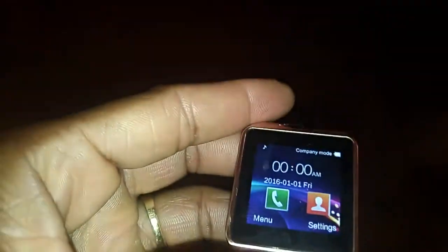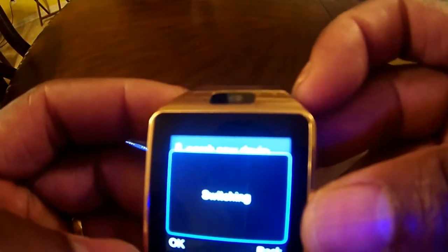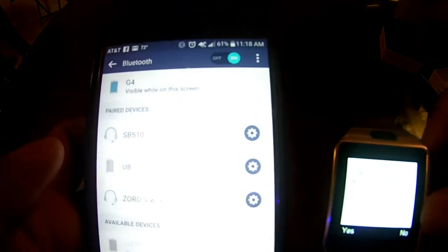Put my battery back on, turn my watch on — and voila! I just can't get over that great resolution, it's absolutely wonderful. So the next thing we want to do is connect to our watch. We go into settings, go to Bluetooth, press yes, and it's going to go into searching mode. The watch found my phone. Now I have to go into my phone, put it into Bluetooth, and allow my phone to find my watch — then we do the pairing.